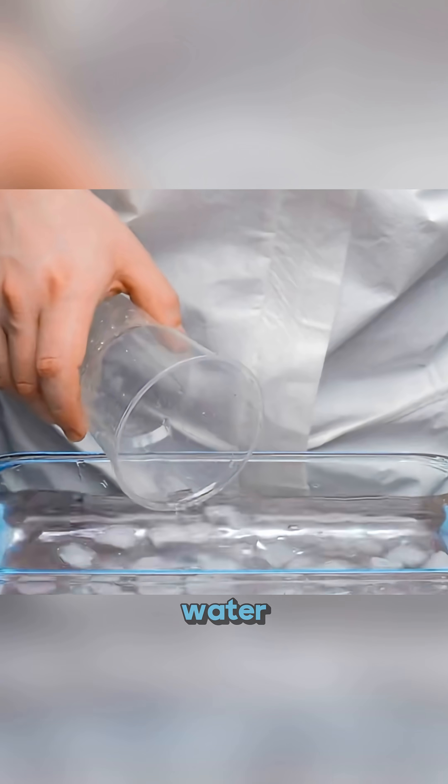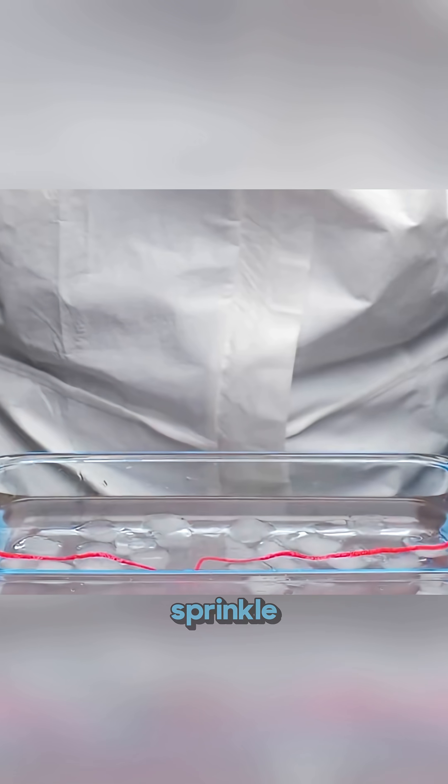Drop an ice cube into water. Place a string across it, sprinkle some salt and wait. Now lift the string — the ice comes up with it.